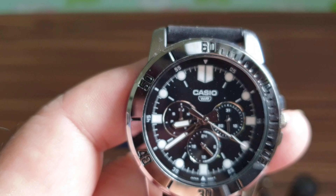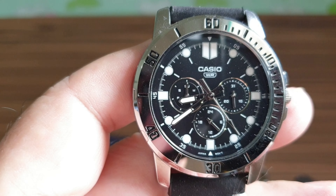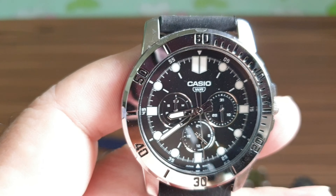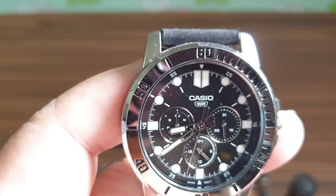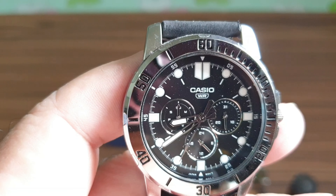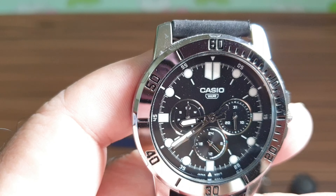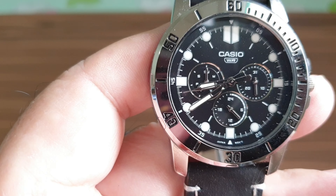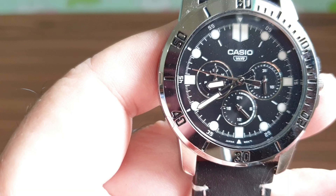Looking at the dial itself, you have three mini sub-dials. The first one shows the date, the second one is for 24-hour time, and the third one tells you the day of the week.